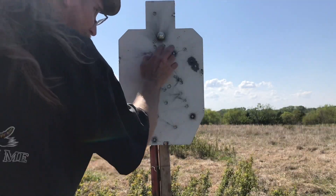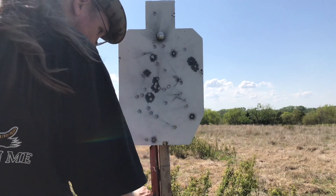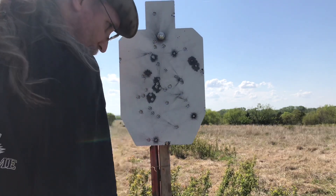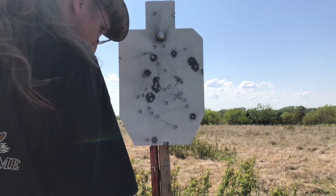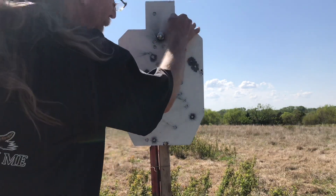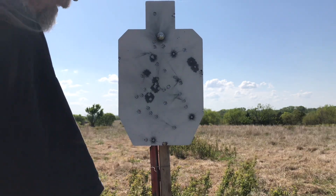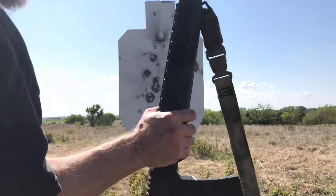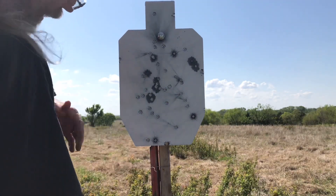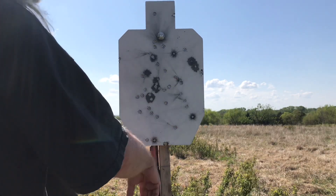I've shot this thing a bunch of times — there are some good divots in it, not too bad though. A couple on the edge have knocked some steel off, but hey, HD steel target, pretty good. That's a 20-inch rifle AR-15, 5.56, 55 grain ammo — Hornady Frontier.